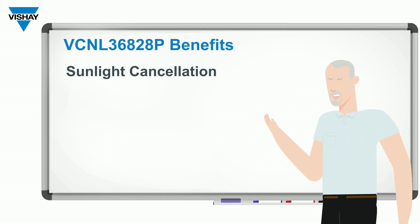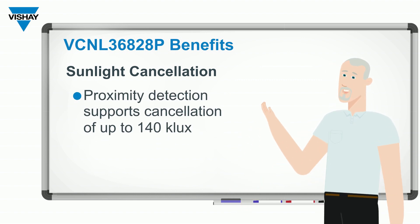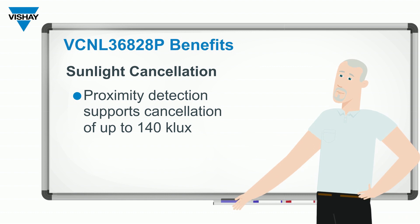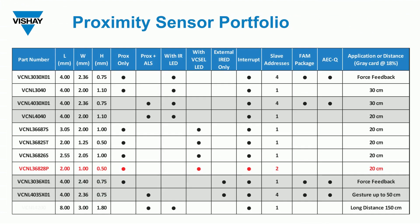It has sunlight cancellation of up to 140 kilolux, so it can be used outdoors. This is by no means our first proximity sensor. Shown on the screen is a list of all of our proximity sensors. The VCNL36828P is the fourth VCSEL-based sensor, and given its two slave addresses and extremely small size, that's what sets it apart from all of our other proximity sensors.